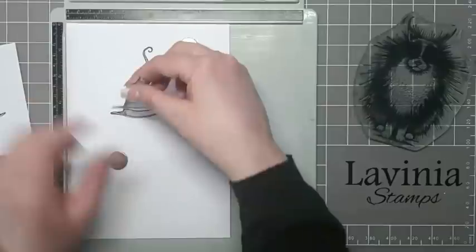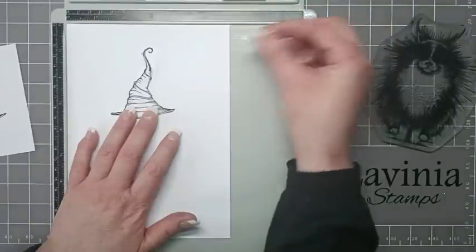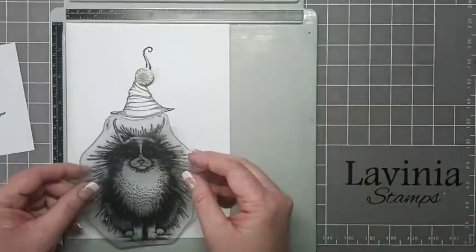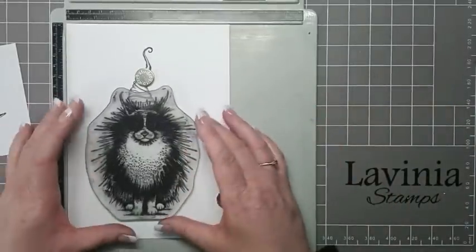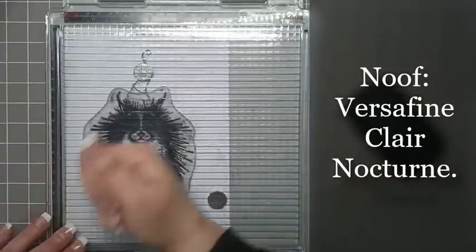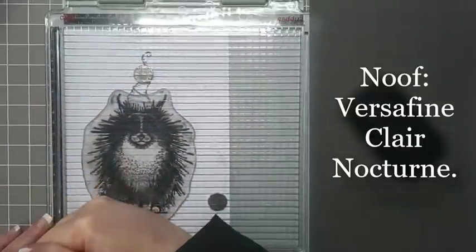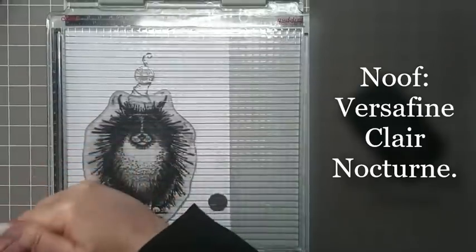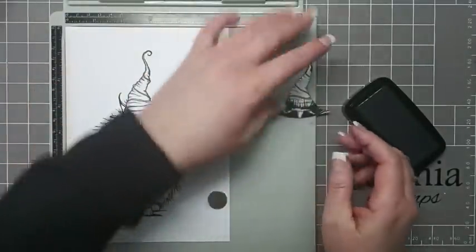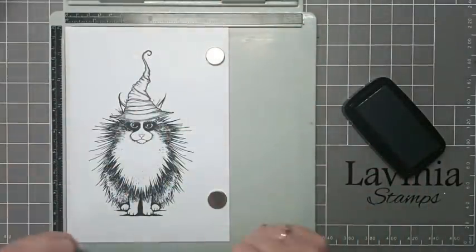Once you've cut it out, just place your mask over the witch's hat stamped onto your card, and now we can position Neuf into place. I'm just going to stamp Neuf — just giving this a good press down — then take away my mask, and there we have Neuf with the witch's hat.